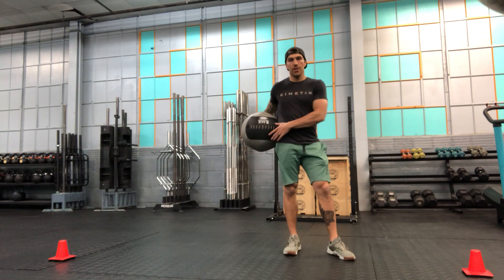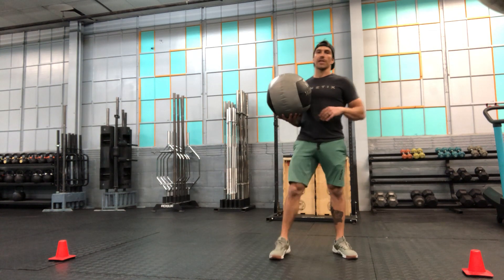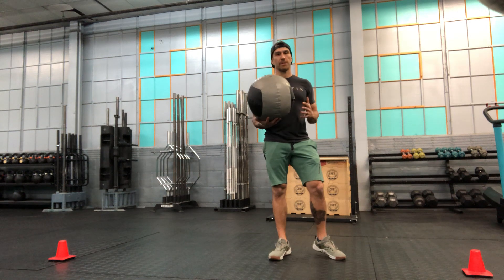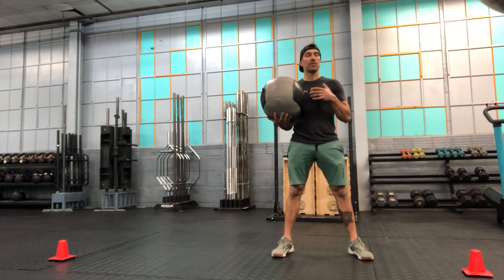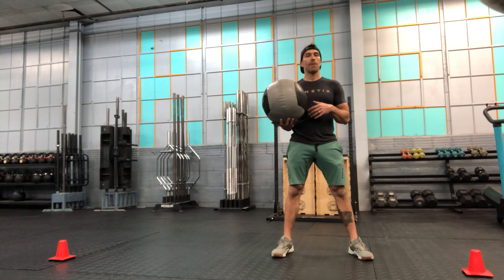This is our rotational throw. There are a lot of different varieties here, but we're just going to go over the basic principles. I'm going to take that medicine ball, or if I'm doing this at a park or at home or whatnot, I might have a soccer ball or basketball that I'm using.